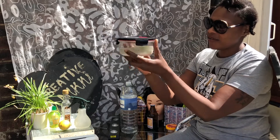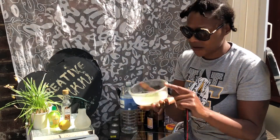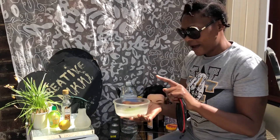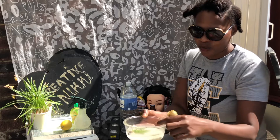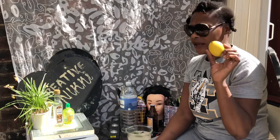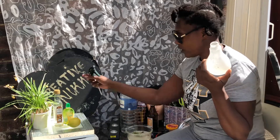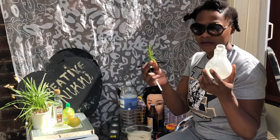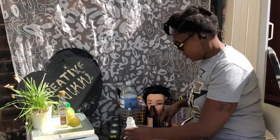I've got here in this container some rice water that I've soaked overnight with some lavender plant. It's smelling nice already guys. I had the lavender plant in the rice water, soaked with the sesame seed oil, and I've also added some lemon.